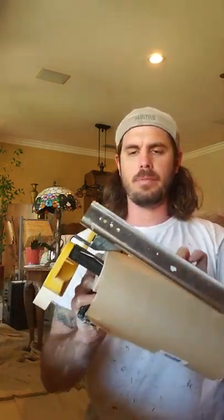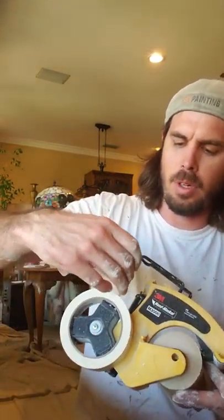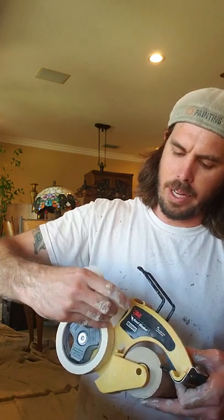Remember, when you put it in, it's almost like toilet paper — you kind of want it rolling off the front. You don't want it rolling the other way or it won't work. Push it onto the actual gauge so now you have something you can pull and snap off.